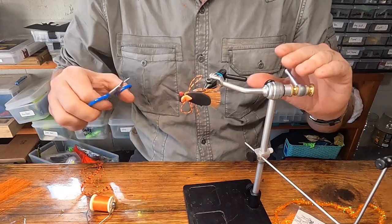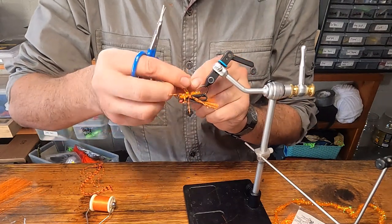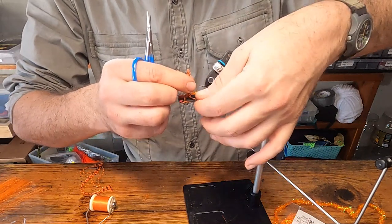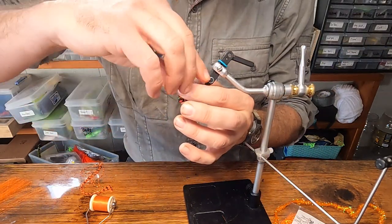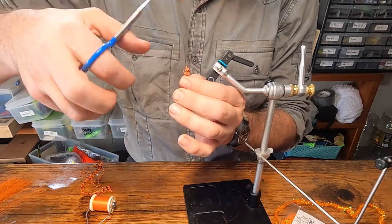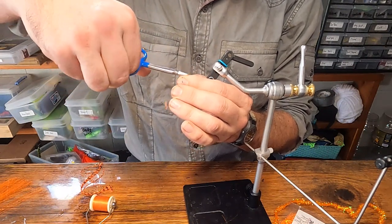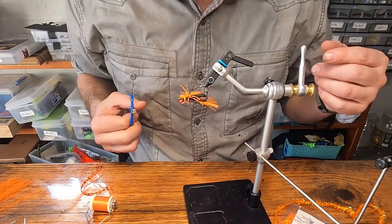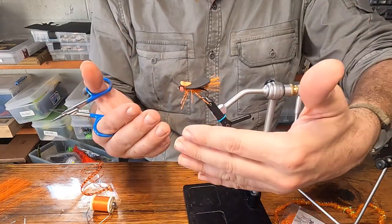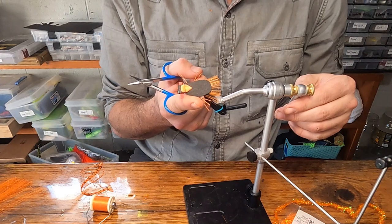Snip. Now we're going to trim our legs. Snip off the loops on each leg. Flip that vise inverted so you've got the belly of the fly facing up. Collect all those legs, marry them together so they're all out, and trim to whatever the shortest one is. You want a good inch to an inch and a quarter — inch and a half max. Legs too long will catch more water and get pulled back.